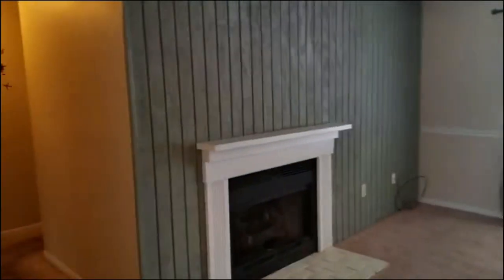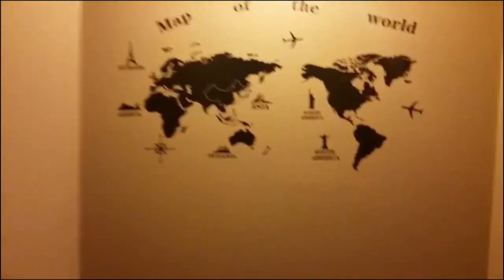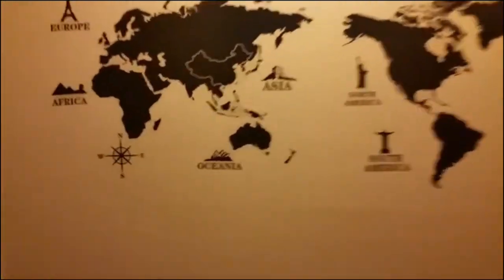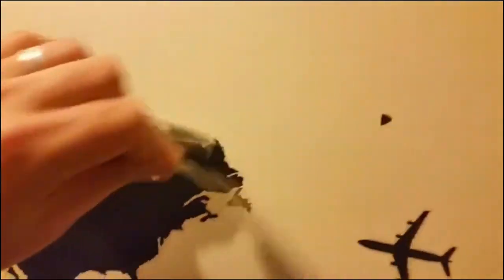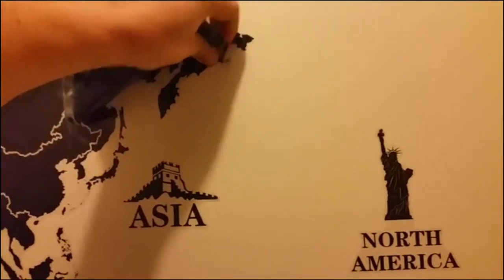This is a cool little apartment in Athens that they asked me to clean. And this obviously strikes your attention — they put some stickers on the wall, which is really a cool thing. But obviously the next people moving in do not want these stickers. So I'm going to destroy North America, and then we'll destroy Asia, and so forth.